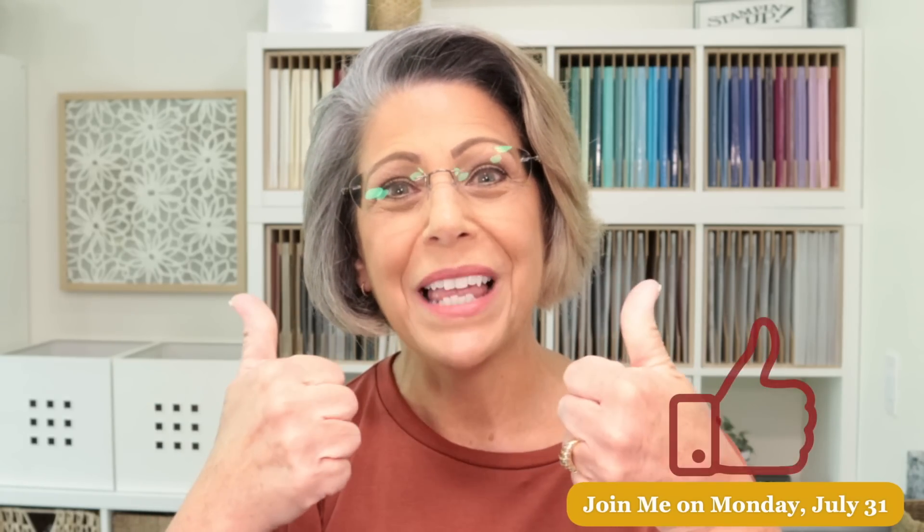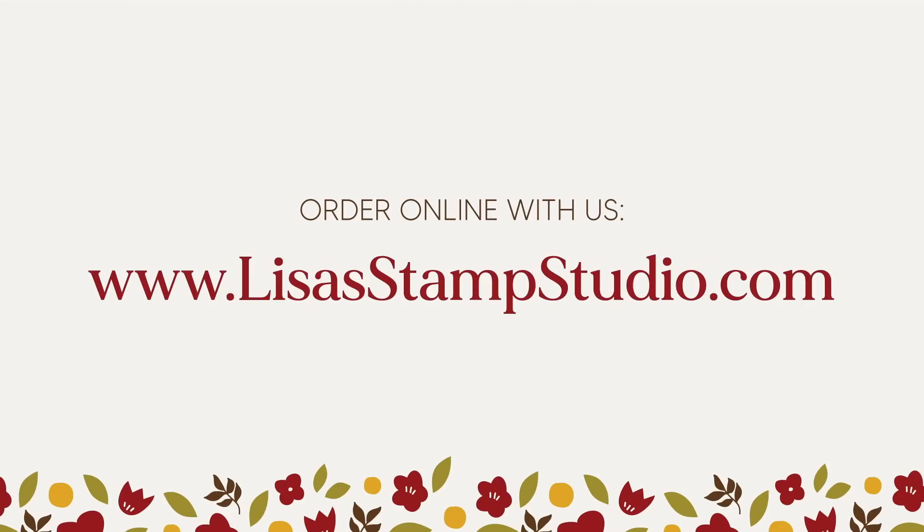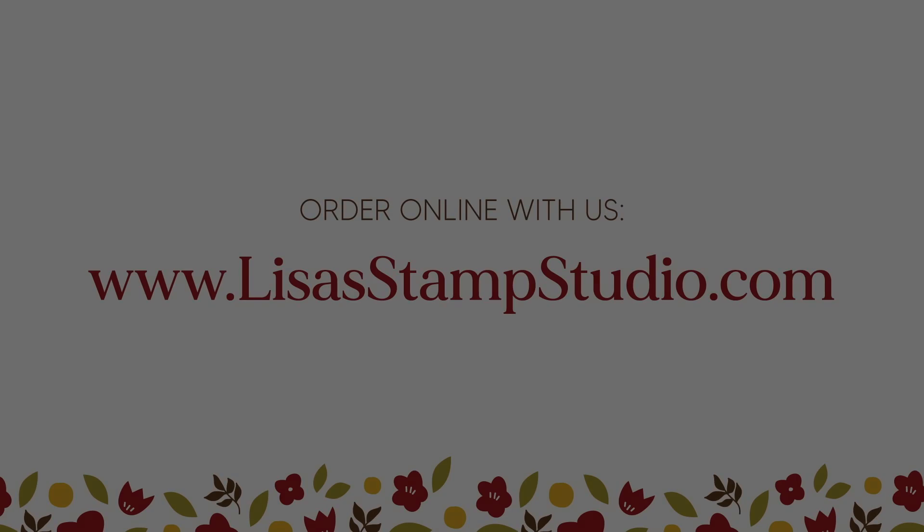Mark your calendar to come back with me live next Monday, July 31st. If you enjoyed tonight's video, please give it a thumbs up on YouTube — it helps me immensely — and subscribe to my channel. If you like free stuff, head over to lisastampstudio.com, scroll to the bottom, and click subscribe for my free weekly e-newsletter, where I share a project idea not shared on any other platform. Grace, thanks for all your help tonight, and I look forward to having you all join me next Monday. Have a great evening — I'll see you then!